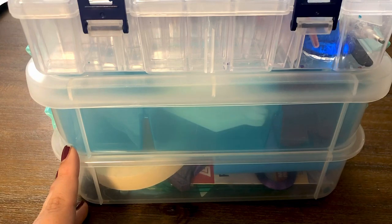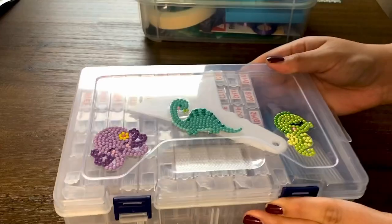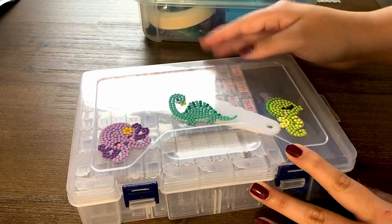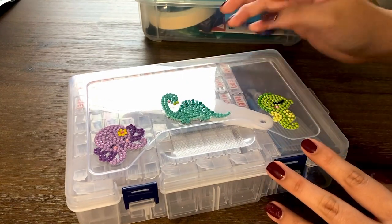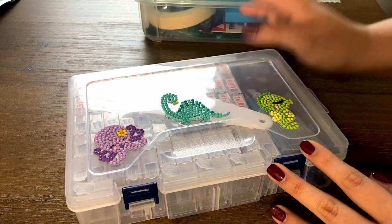Make sure to subscribe and hit that notification bell to get notified of new videos. Let's get started! We can start off with my storage containers — I got this one off of Amazon, I believe it was maybe about twelve dollars.